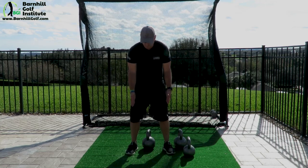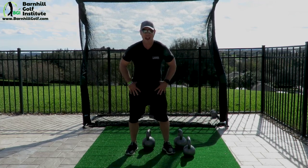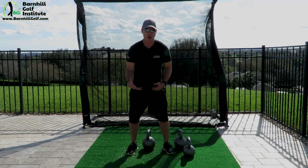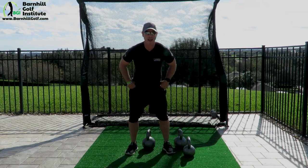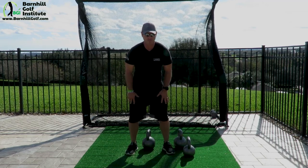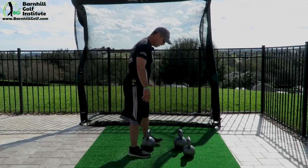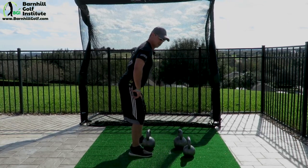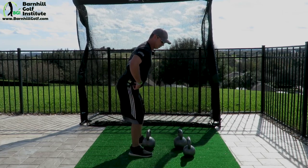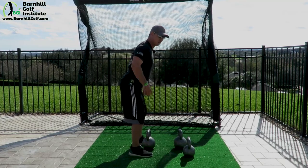Feet should be about shoulder width. I like to flare my toes out just a little bit. Knees should be in an athletic stance, just like if you're in a golf posture or a baseball posture. The hips should be just a hip hinge back, just like in golf or baseball. And then our back should be really straight. From the side here, you can see: knee flex, hip hinge back, and my back is straight.